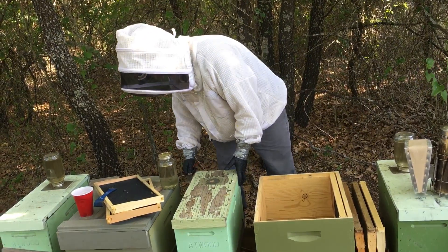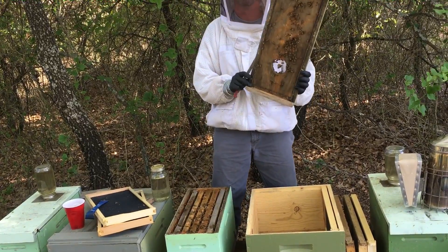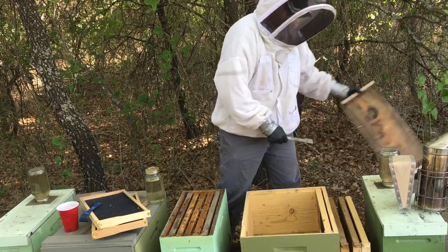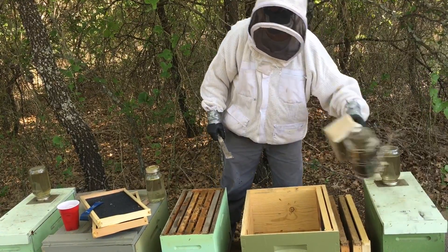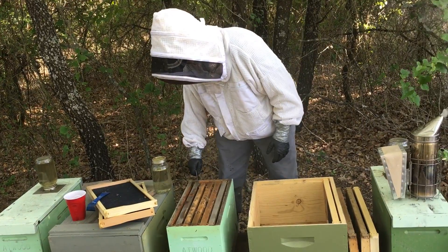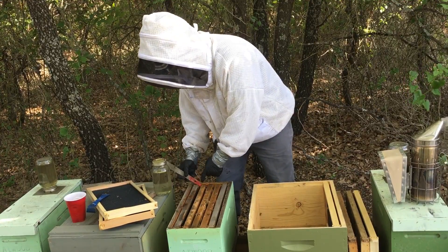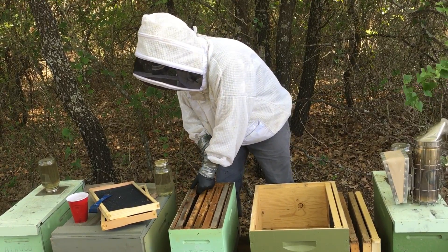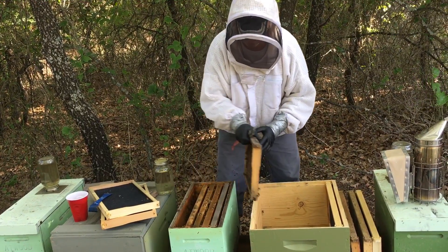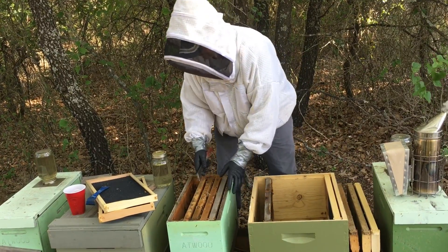I'm gonna use our hive tool. Break the seal. Bees on the lid — don't get over it. A little smoke. Always start when you're working your frames — start on the outside first. And when you move them to this new box, try to keep the frames in the order that they're coming out of the nucleus box.